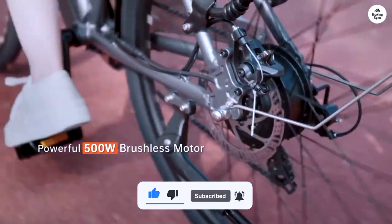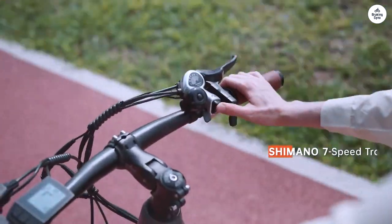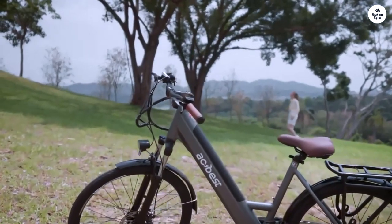The bike rides great and looks good. It's powerful enough to meet my needs. If you live in a hilly area, look for a bike with a larger motor, though. I'm glad I found this bike and will be recommending this to other people.